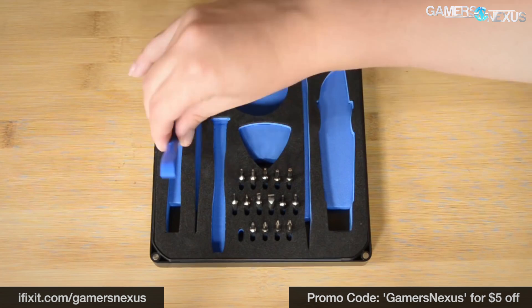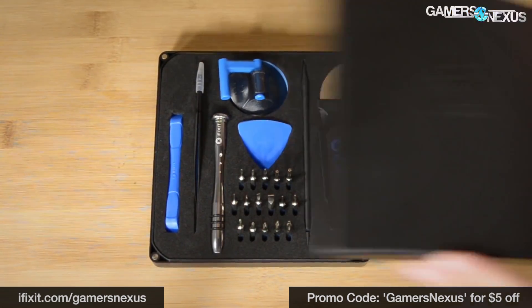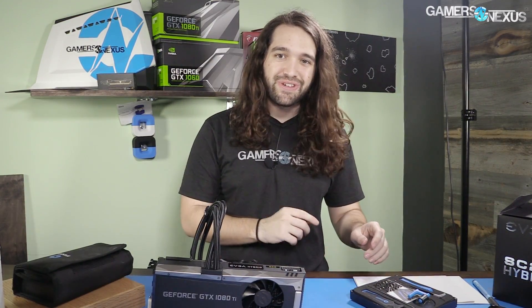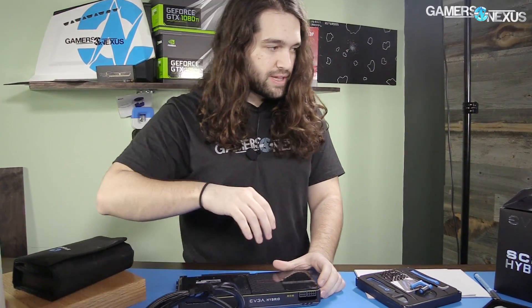Today we're going to try and use the PC Essentials Kit for everything. This is a $20 kit rather than the $60 to $70 Pro Tech Toolkit we normally use. I think this has everything we need, but I'm actually not sure, so I've got all the other ones just in case.